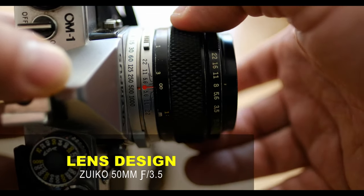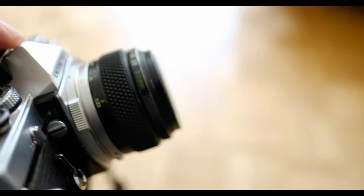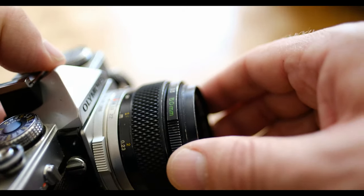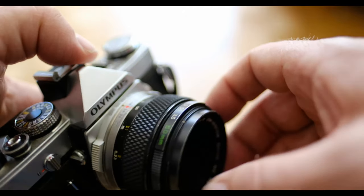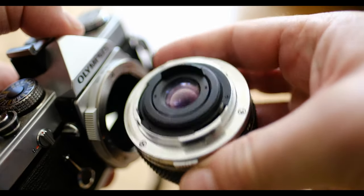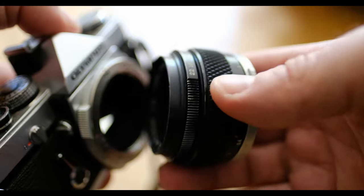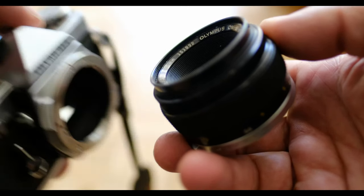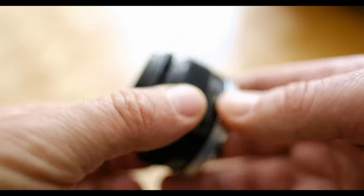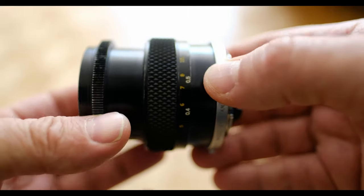A little bit about the design of the lens: it's five elements in four groups, multi-coated. Most of them are multi-coated — there is a version that wasn't multi-coated, avoid that version. The angle of view is 47 degrees. The reproduction ratio is about half life size, the length is about 40mm, and the weight is 200g or 7 and 1/8 ounces. You don't need extension tubes with this lens and you don't need a bellows — that's what's wonderful about this little macro lens.